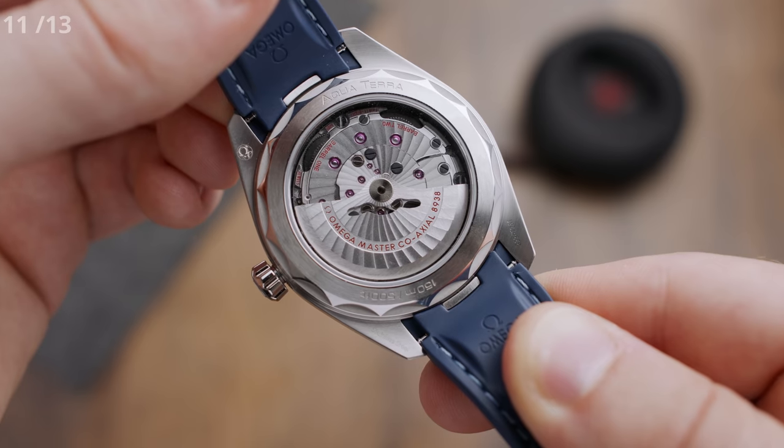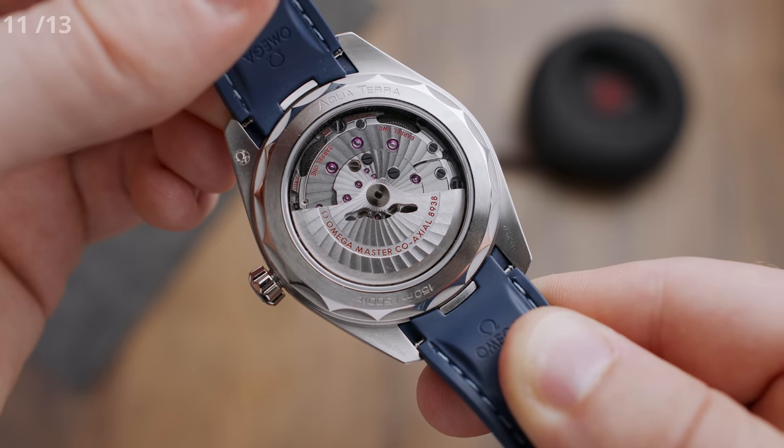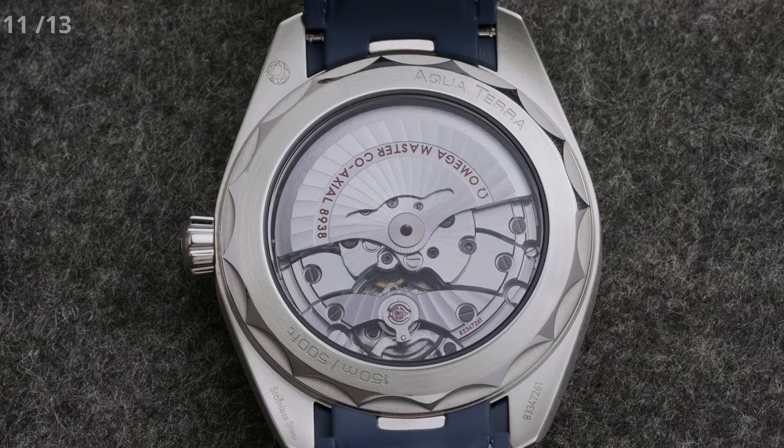For point number 11, we are going to stick with the back side of the watch, because I want to point out the special type of Geneva stripes that decorate the movement. Most luxury watches have decorated movements, but it is one of Omega's trademarks to put their own spin on the traditional stripes — bending them slightly to give them a very special look.